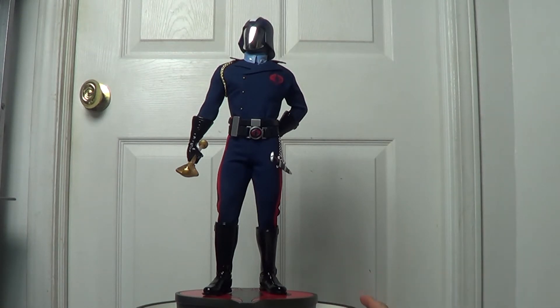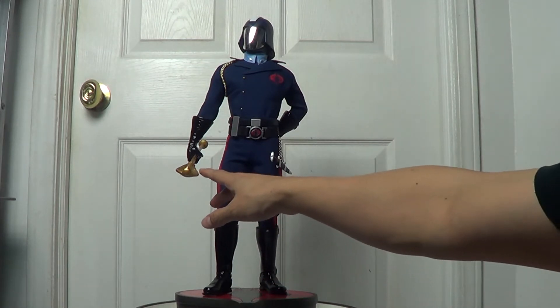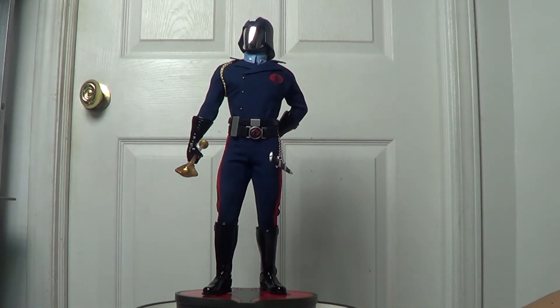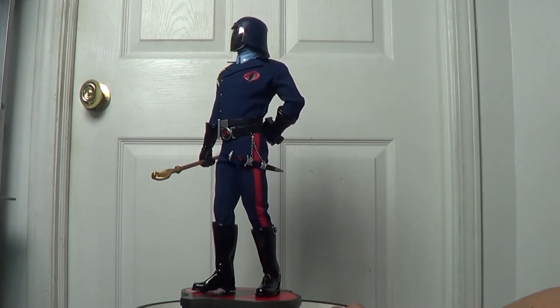I really love the pose. I believe it truly represents the character of Cobra Commander. Sideshow did an amazing job choosing an awesome pose for this piece. The concept on this statue is really good.